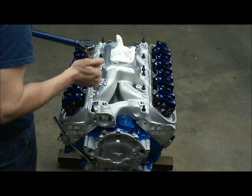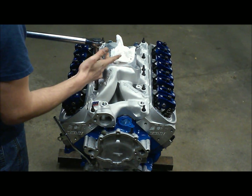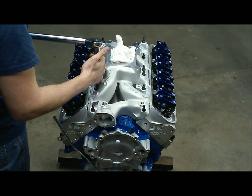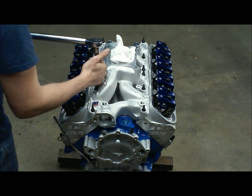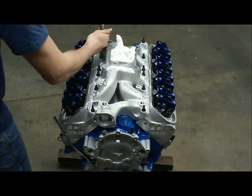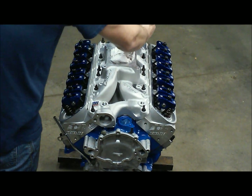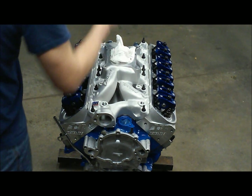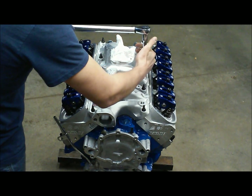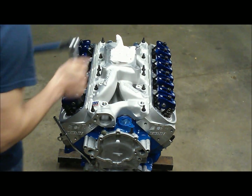After getting all your intake manifold bolts torqued down, keep going through the pattern until your torque wrench clicks off right away. Guaranteed when you finish the last bolt you'll go back to the first and it'll still turn, so keep cycling through until the wrench clicks the instant you apply any force. You want to see it click off with no travel at all — once you see that, you're done.